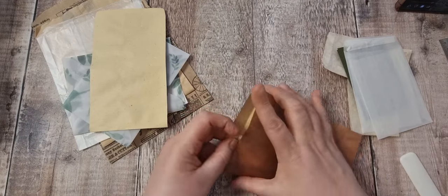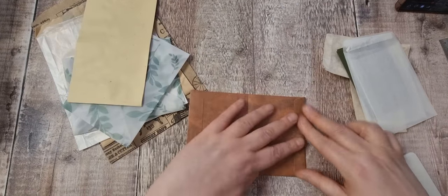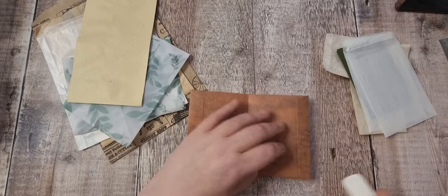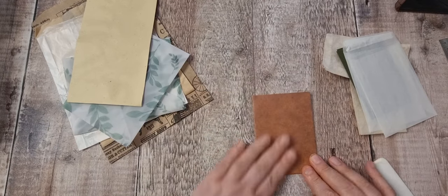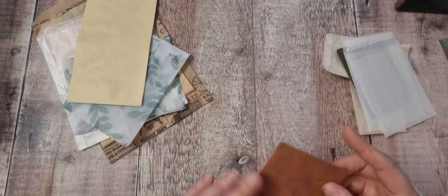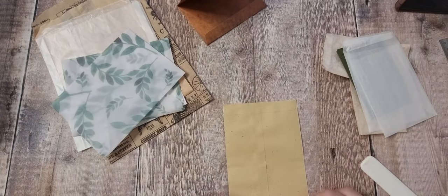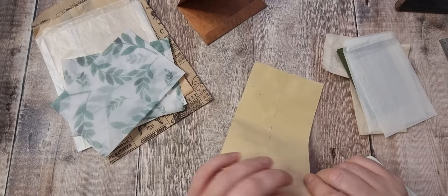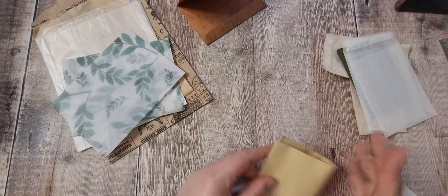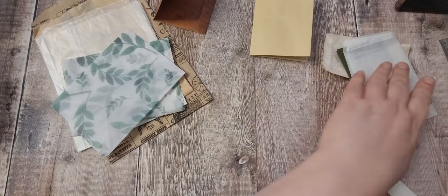I'm going to start by getting them joined together and folding them over. I need to decide - am I going to have that as a pocket or not? I think I'll leave that as a pocket. I'd have that as the front and that as the back, even though it's upside down, but that doesn't matter because I don't want the pocket at the front. This one I'm going to stick down because it's got that sticky bit there.